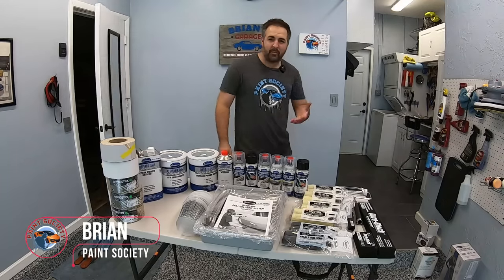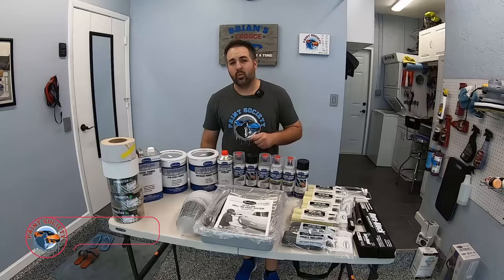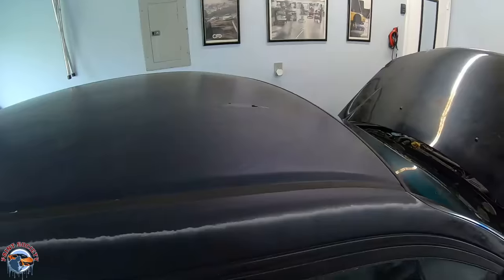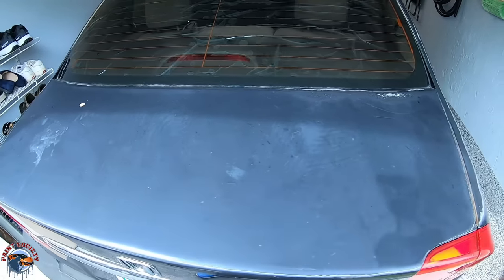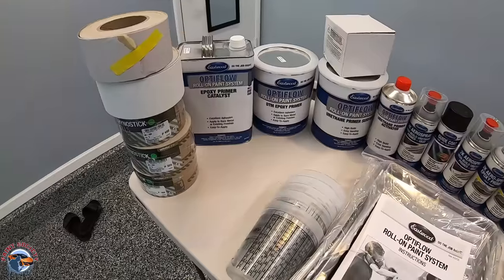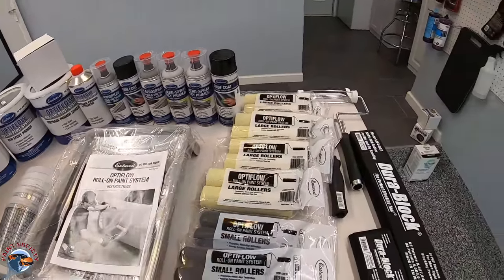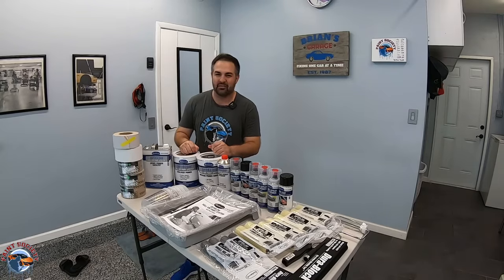Welcome back to another episode of Paint Society, the channel where the learning doesn't stop when the video ends. Today we have a very special one because we're going to take our Honda Civic project that needs a little bit of work and some primer, and put to the test Eastwood's Optiflow primer system. We have an epoxy and a urethane as well. Let's see what else the kit has to offer.